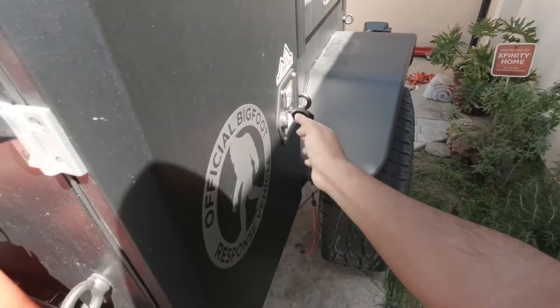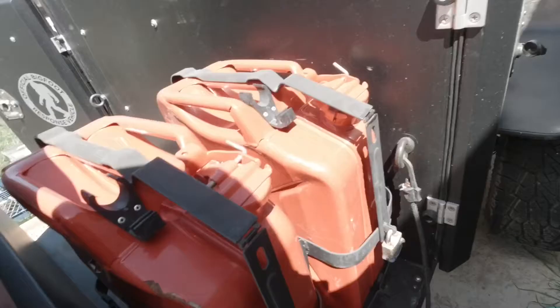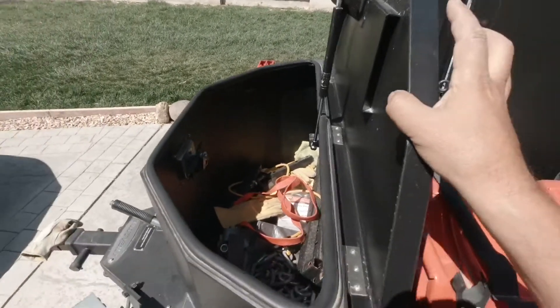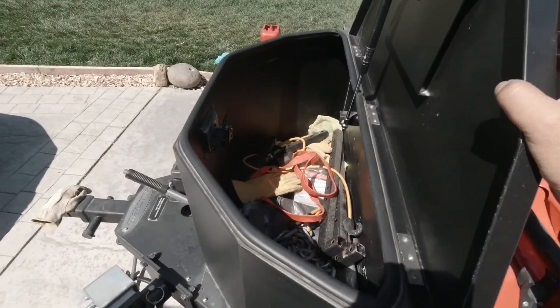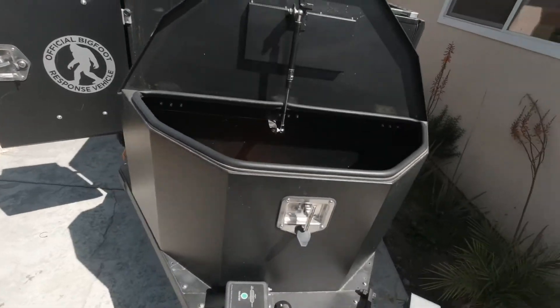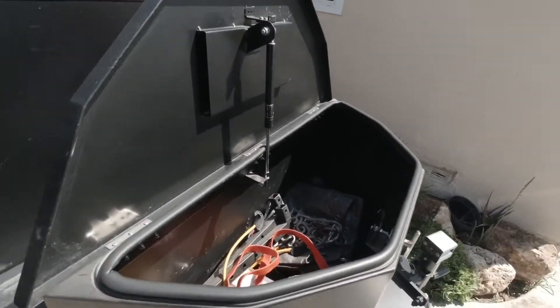All the doors have keypads. This is the toolbox — whenever I go out I carry my spares, parts, and tools in there, whatever I can carry. It's pretty handy.